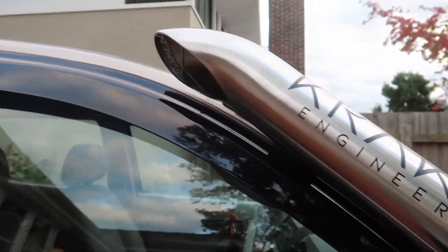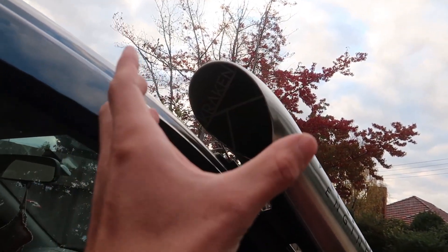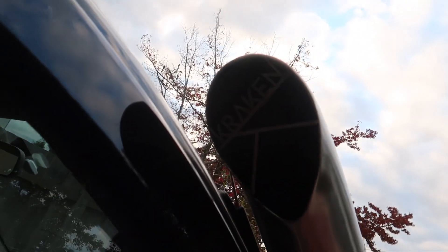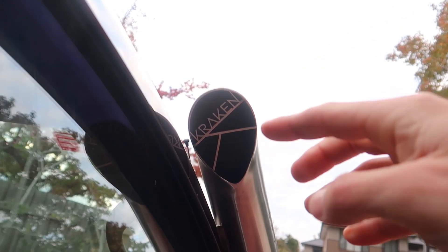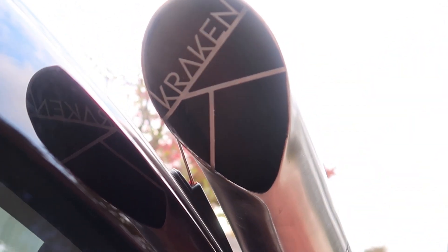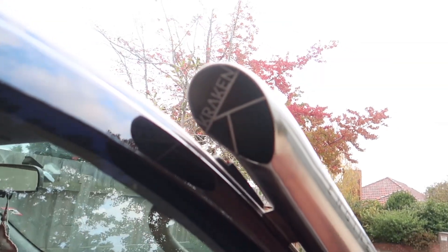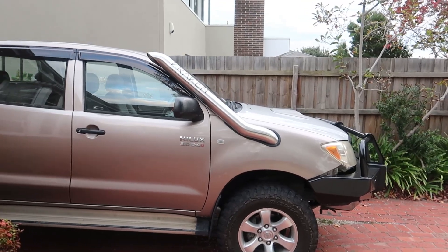My favorite bit about it is the teardrop that he's put here. He hasn't finished it with a four inch circle like most people do - he's got his teardrop here and his little Kraken symbol there. Yeah, it looks sick - that is the teardrop style there and I'm actually in love with it. He asked me if I wanted it finished more up here or there, and I just went for there because I think it looks a little bit better, and you can hear it right when you're in the window.